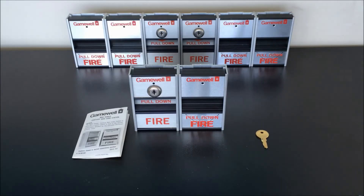Alright, so that about wraps it up for what I have to say about these pull stations, at least with the technical details. Hope you guys enjoyed taking a look at these in a little bit more depth than maybe what we've seen out there, especially for the key reset version. If you guys have any questions about these stations or want to see anything else specific with them, please let me know in the comments. I'd definitely like to film some more videos of them actually in use, but if there's anything you guys want to see specifically, just let me know. Thanks for watching and have a great day.